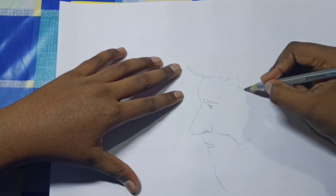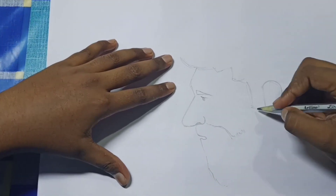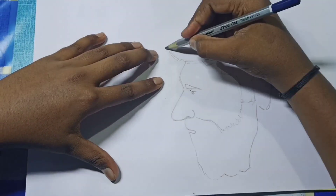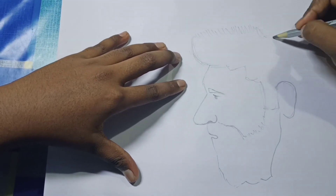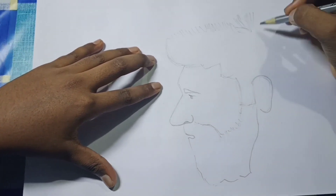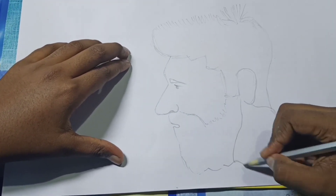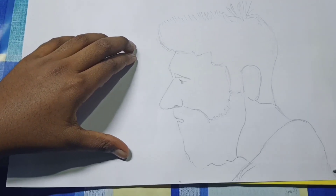Friends, now we are drawing the hair. And here we are drawing the hair. We finish drawing hair. Then the neck and his jersey — we finish drawing the first layer.